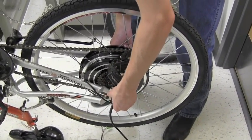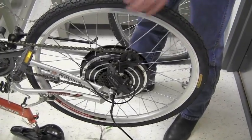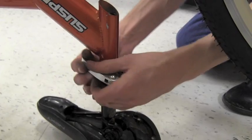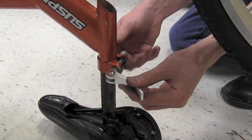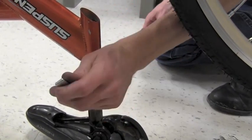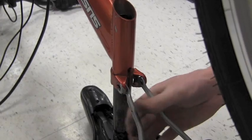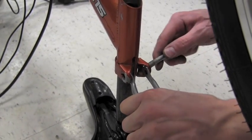Hand tighten those nuts and then go through and give the tire a few spins and make sure that it rotates freely. Next we're going to remove the quick release pin to get the rear mount in place. Pull that quick release pin through, take your rear mount and place it, then put the quick release pin right back through and tighten it up.